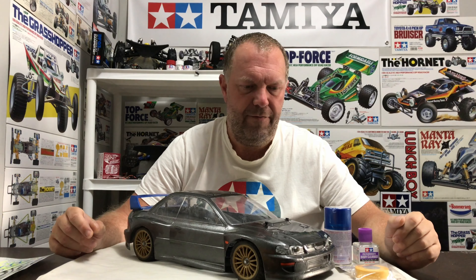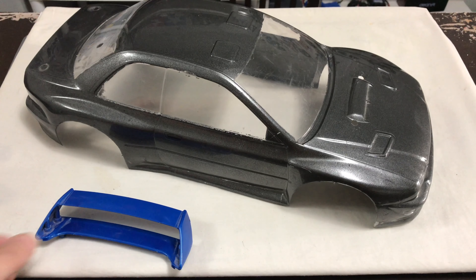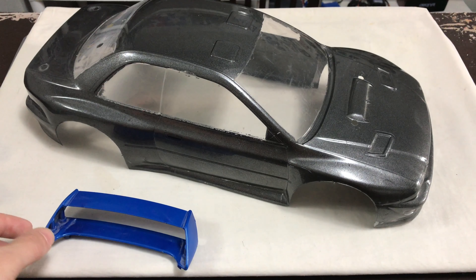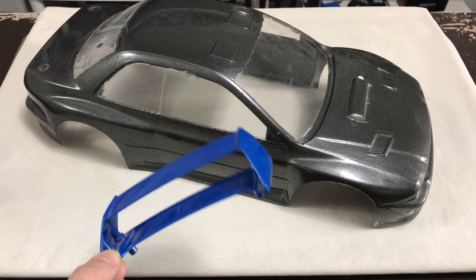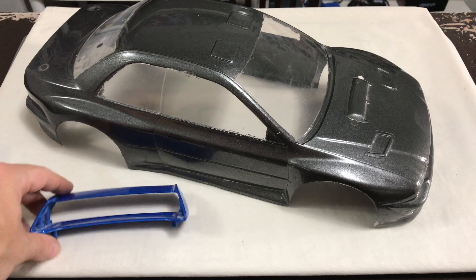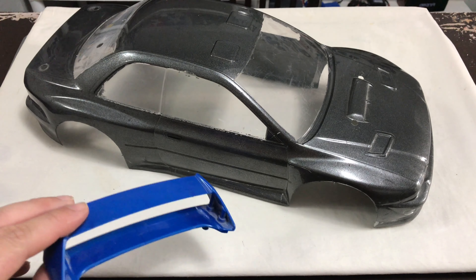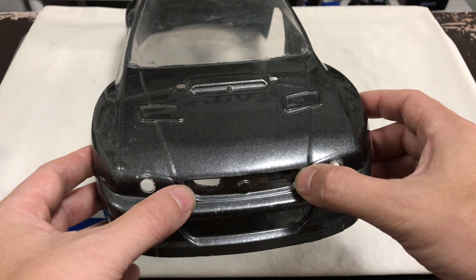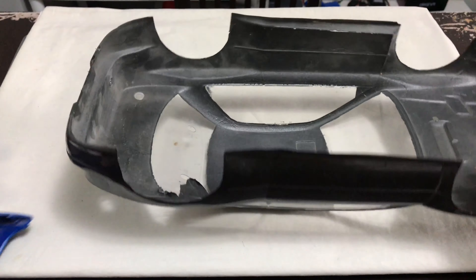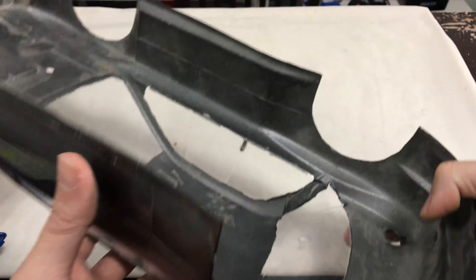So the first step is: get the body off, get it cleaned up, spoiler off, light buckets out, and then we'll come back and look at the plasti-dip. Right — that's all the bits off. Once I get this plasti-dip off I'll soak everything in hot soapy water. There's dust everywhere on it, probably not picking up on camera. I got the decals off as best I can — there are a couple of small corners I just need to get a knife into.